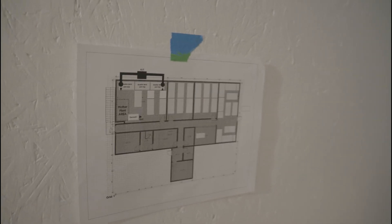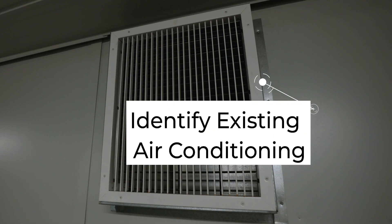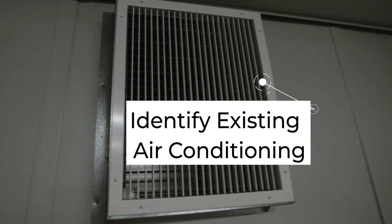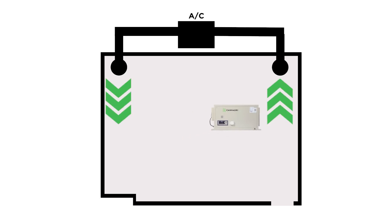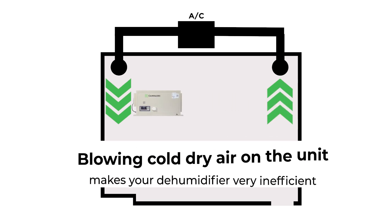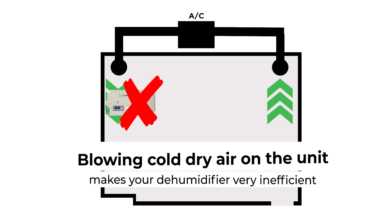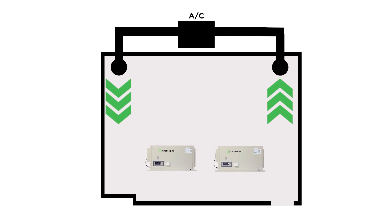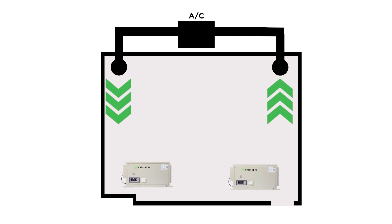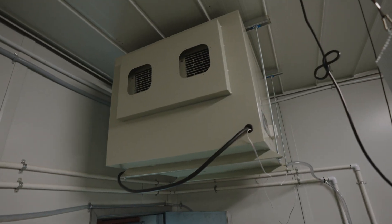Now let's consider a few things. Where's the best placement for the unit in your room? Begin by looking at the existing ductwork and see where the air-conditioned air is flowing. You don't want your dehumidifier placed near AC vents — blowing cold dry air directly into a dehumidifier makes them very inefficient. If you're planning to have multiple dehumidifiers in the same room, consider spacing them evenly from each other, and make sure you're not blowing any warm, dry air directly into another unit.